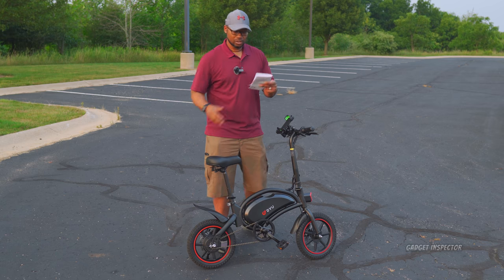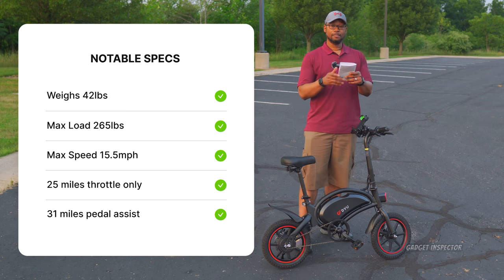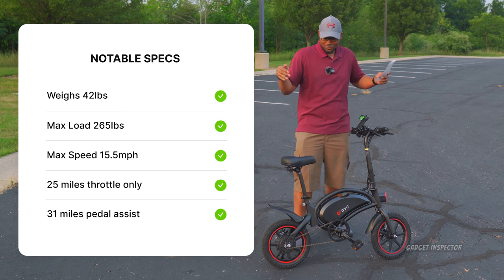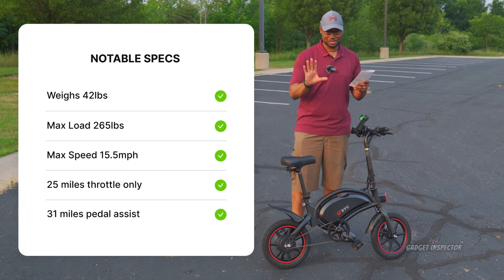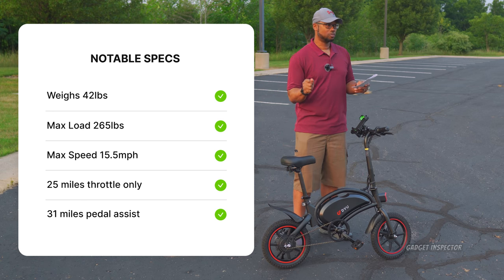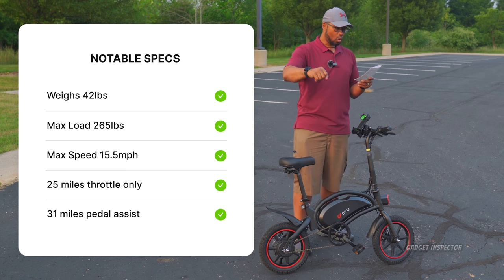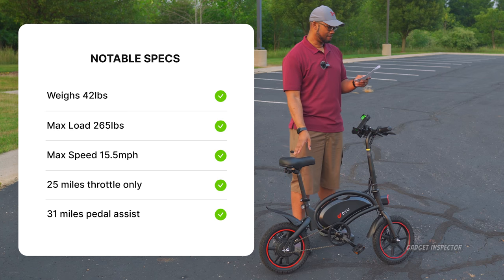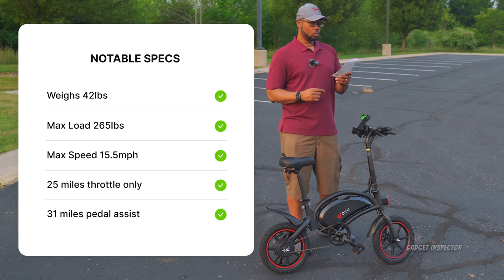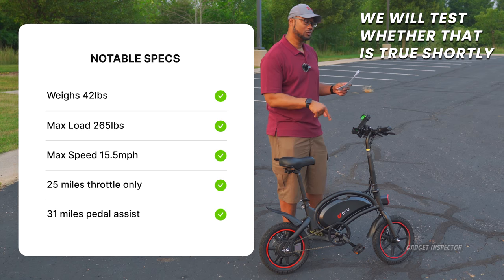Let me give you some specs. The bike weighs 42 pounds. The maximum load is 265 pounds — I'm not a small dude and it accommodates me just fine. Maximum speed is 15.5 miles per hour, and I can attest to that. It says you'll get 25 miles of range throttle only, and if you're pedaling with assist, you'll get 31 miles of range.